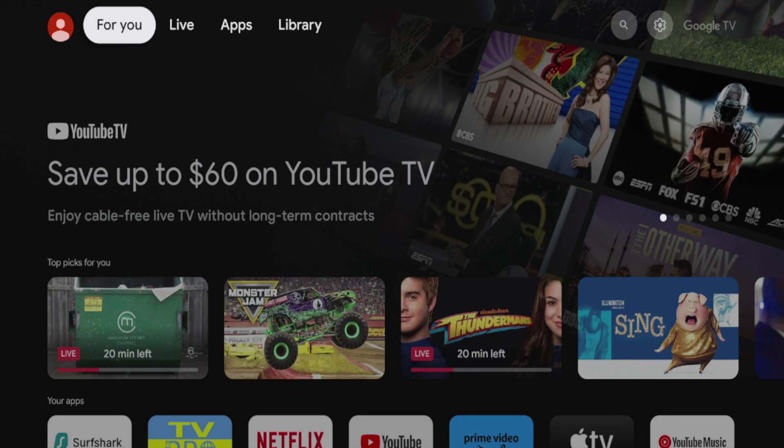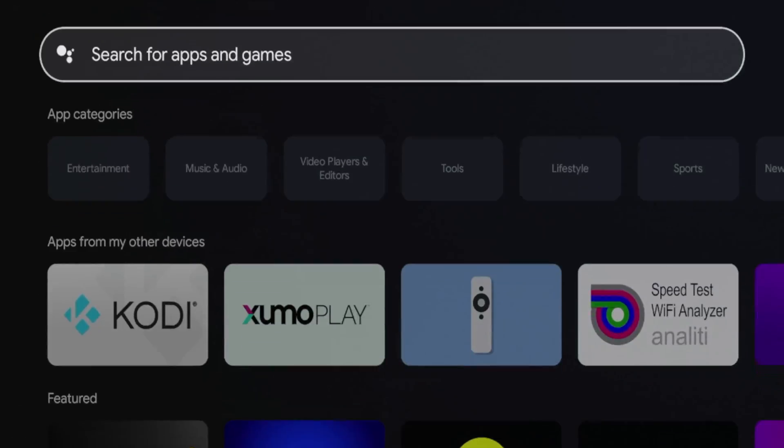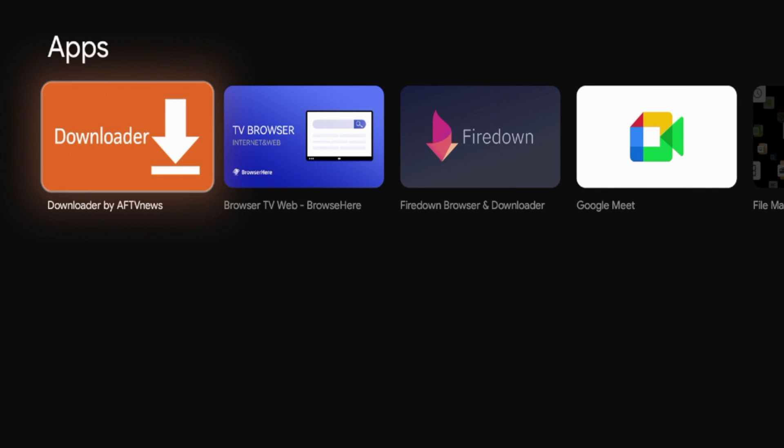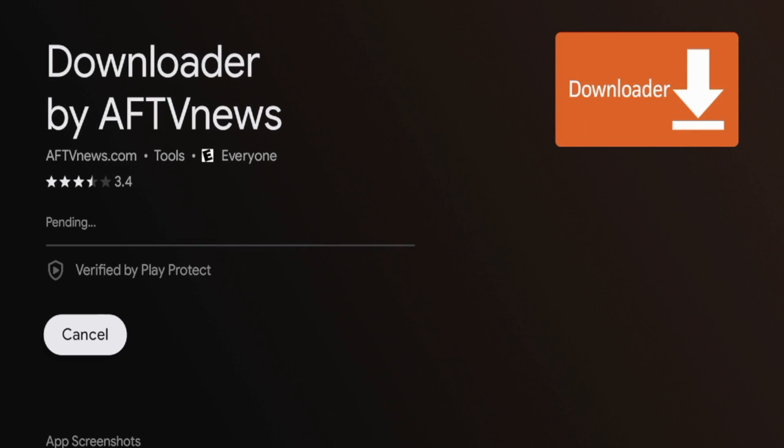To install Kodi on our Walmart on Google TV box using the second method, we need to install an application called Downloader. Hover over apps on top, scroll down and click search for apps and games, then type in Downloader. Now, if for whatever reason Kodi is not available inside Google Play, this is the method you will need to use. Search for Downloader and you should see it appear — the orange icon by AFTV News. Click that and it will direct you to the installation page on the Google Play Store. Click install and wait a few seconds while the Downloader app installs.